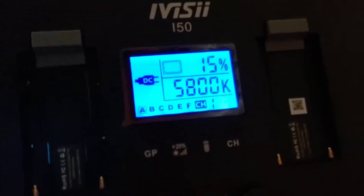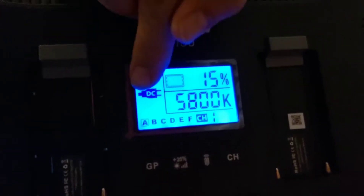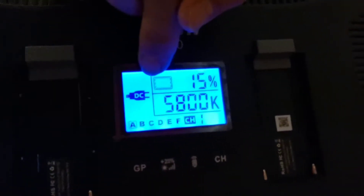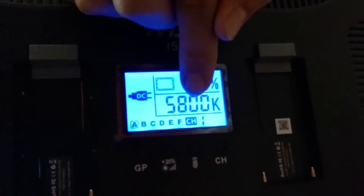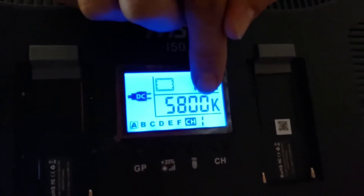The dial also increases in speed the faster you turn it. So you can get up to 100% really quickly rather than having to go step by step. The faster you turn it, the faster it changes the settings; the slower you turn it, the more fine-tuning you can do — you can go between individual digits. The display on the back shows the percent of the light, what kind of power it's on, battery status, and the color temperature. Right now we're on 5800K, which is just white — a plain blank white setting.